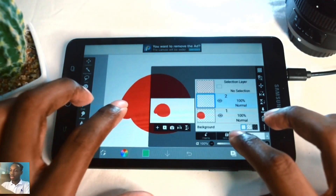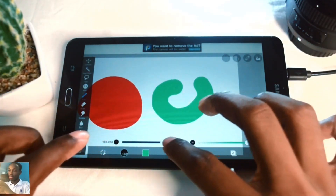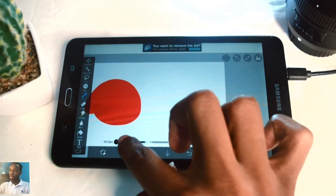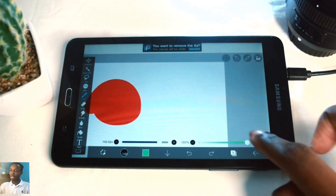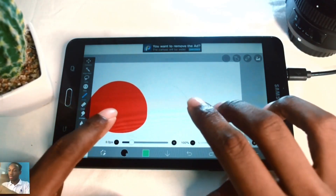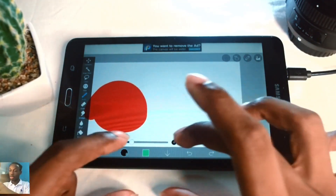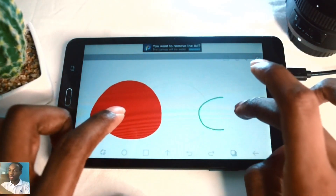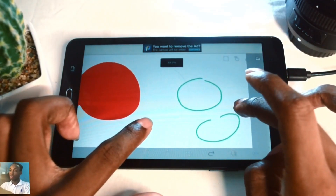Let's go back to the current layer and use the bucket tool for more. To change the brush size, move this slider, and to change opacity, move the other slider. Also, if you want more screen real estate while drawing, tap the arrow pointing down in the center of the lower panel. Now I'll create some circles and try using the bucket tool to fill them.